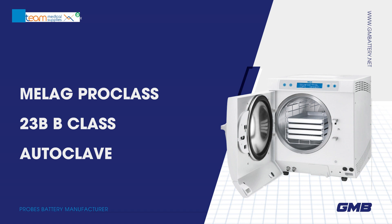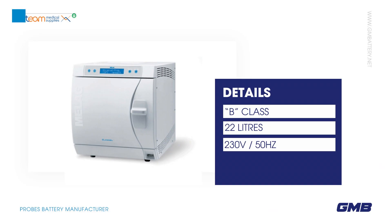Team Medical Supplies — Malag ProClass 23B, B-Class Autoclave. Details: B-Class, 22L, 230V / 50Hz.